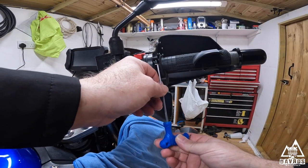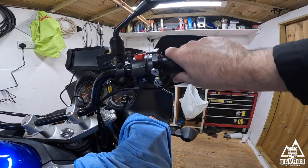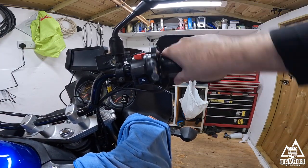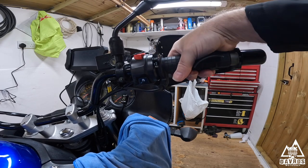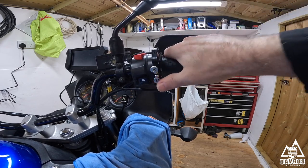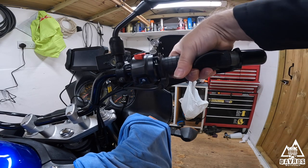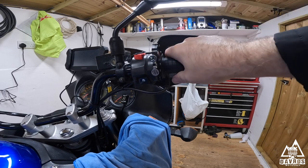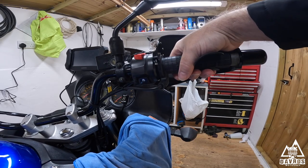That's sticking ever so slightly - there we go, that's better. That's why I put a bit of thread lock on, just in case I needed to back it off a bit, but I didn't want any vibrations to work the thread loose.